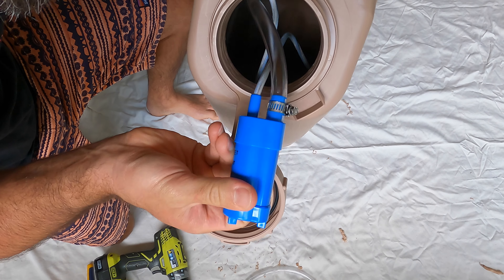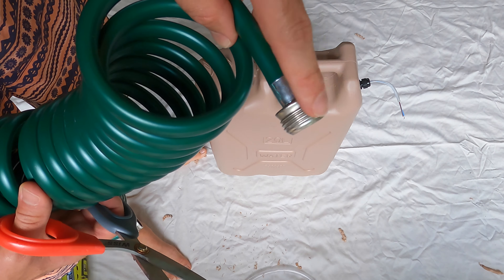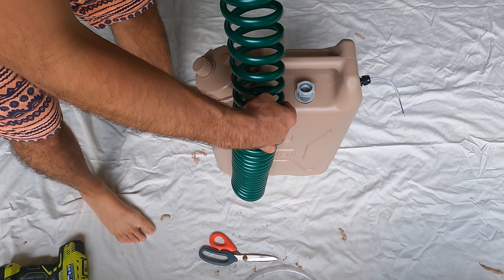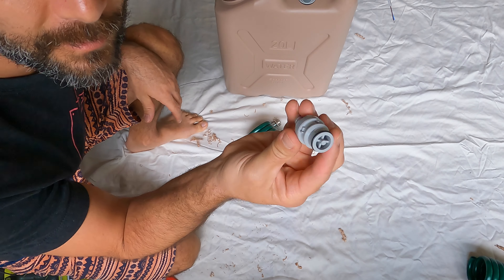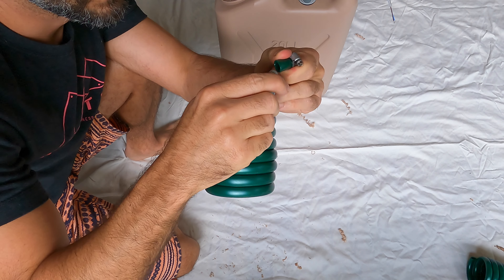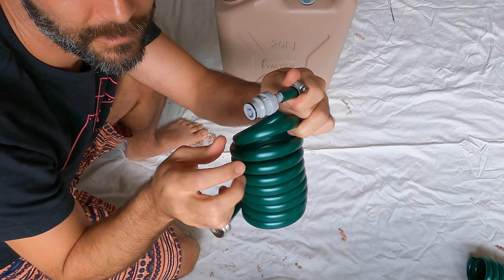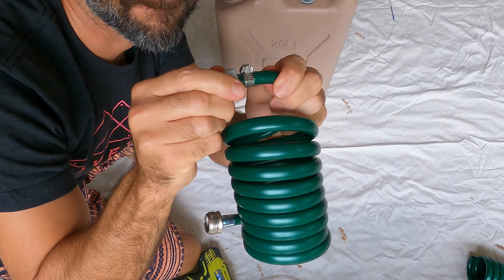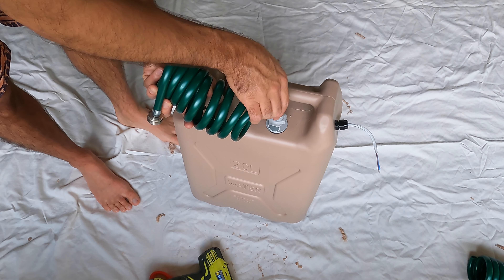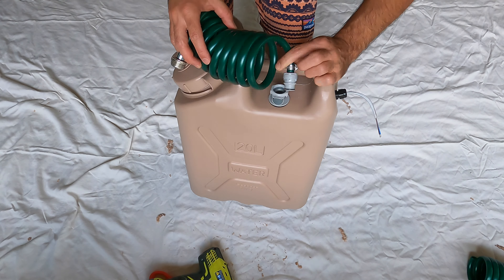Once everything is nice and tight, it's time to build your hose. Use the end of the hose that has the male threads exposed — I cut the hose to about a six-foot length. Make sure you cut it straight, then take the male quick connector and slide the hose barb on the end into the hose where you just cut it. Put your hose clamp on first, then tighten it down. Your hose is now ready to go — it simply clicks in and clicks out with the push of a button.